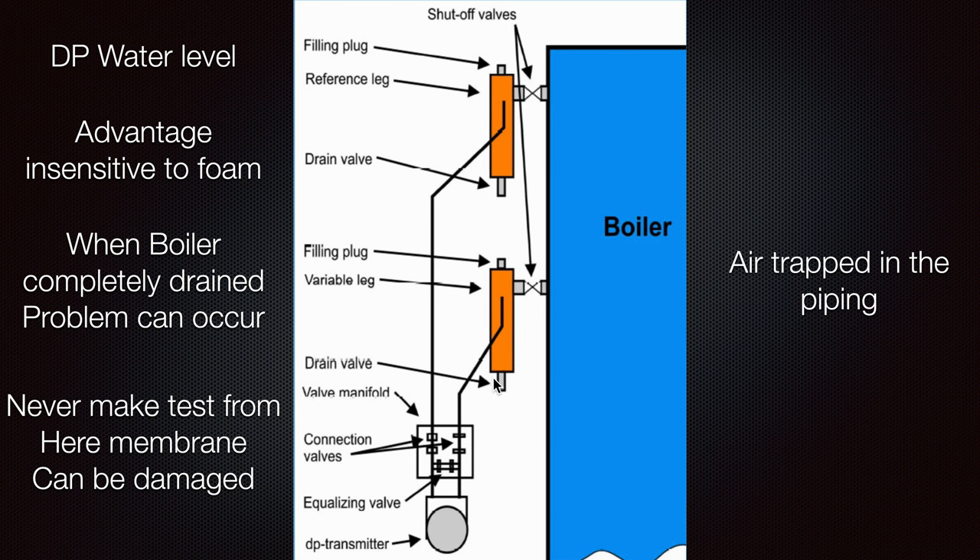If you want to test the water level for any alarm, it is better to do that from the boiler panel — there can be some specific points for checking. Never try to equalize the valve or close one connection or another, as in most cases you will get some problem with the membrane located here in the DP transmitter.